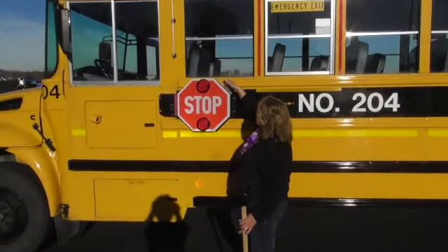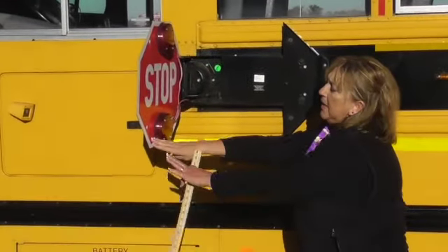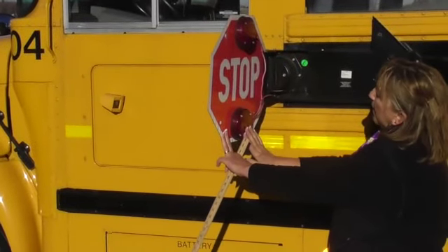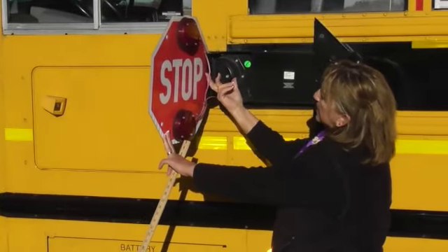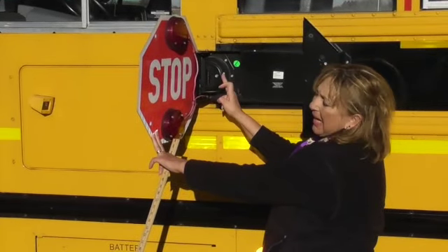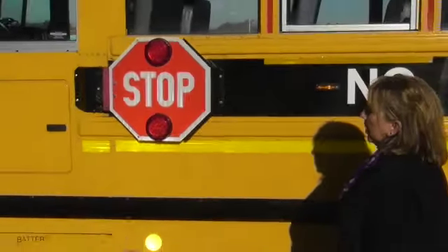My stop sign is securely mounted. It opens freely. The reflective tape reads correctly. My lenses are proper color, not faded, cracked, or broken. My wiring is not arcing. My cable is not frayed. My cotter pins are in place. My boot is not dry rotted. And it swings shut properly.